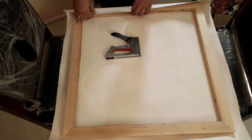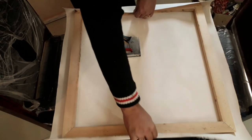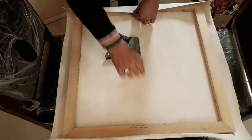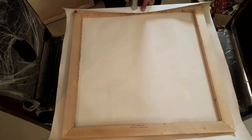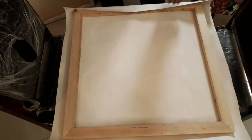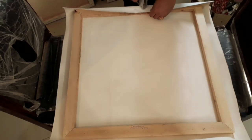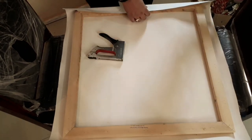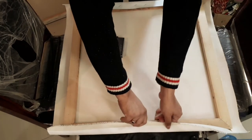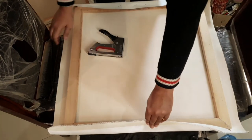I'm measuring it again just to double-check, and now I'm going to staple it. For this first set of staples, I don't need to worry too much — I just need to staple them in. The main thing is that when I do the opposite side, I need to stretch it very hard.